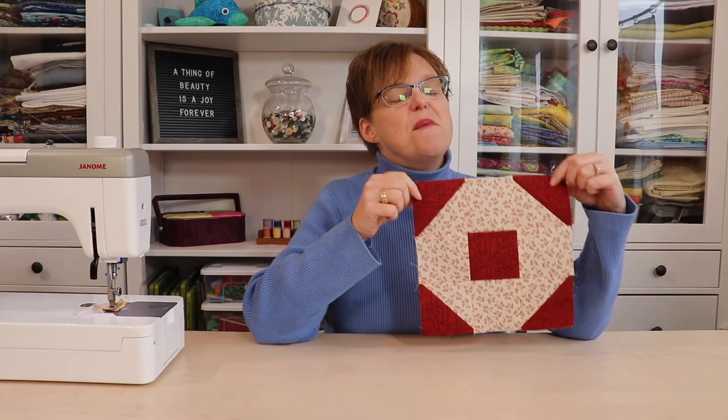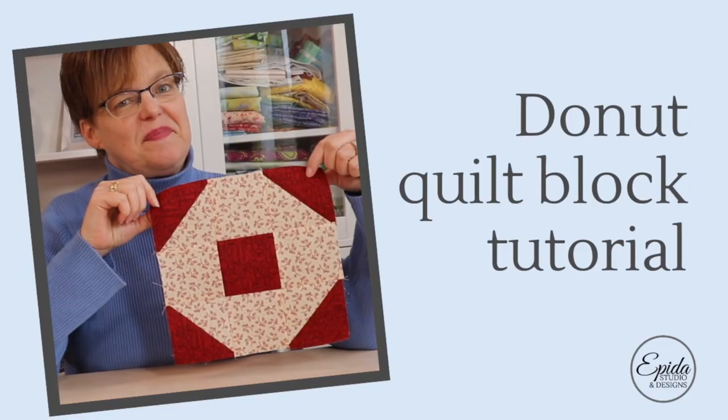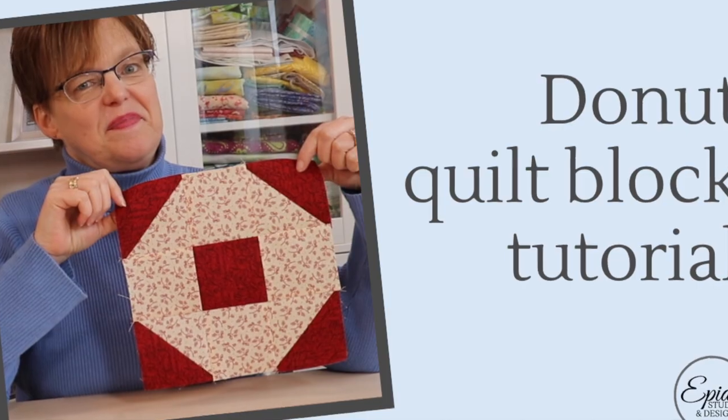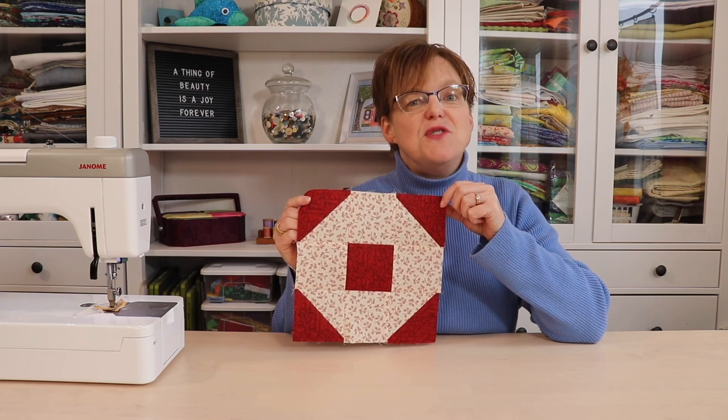Maybe it's because I'm Canadian, but this fun block reminds me of a donut. Welcome to EBITDA Studio. My name is Elizabeth and I help you make beautiful things with quilting, bojagi, and embroidery. Today I'm going to show you how to make a nine inch donut block.